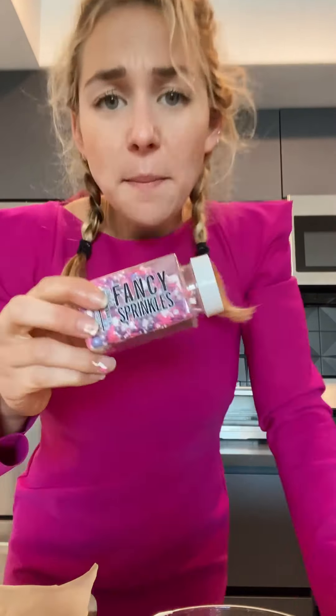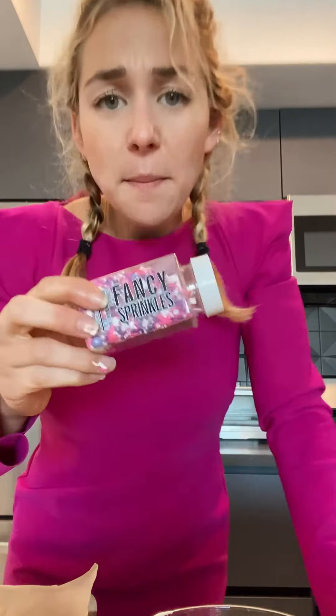Thanks, Fancy Sprinkles — you did it again because you're magicians. Seriously, these sprinkles are magic. I don't know why they make me feel so much better, but they just do and I'll take it. So thanks for making me feel special. Everybody deserves to feel special, fancy.